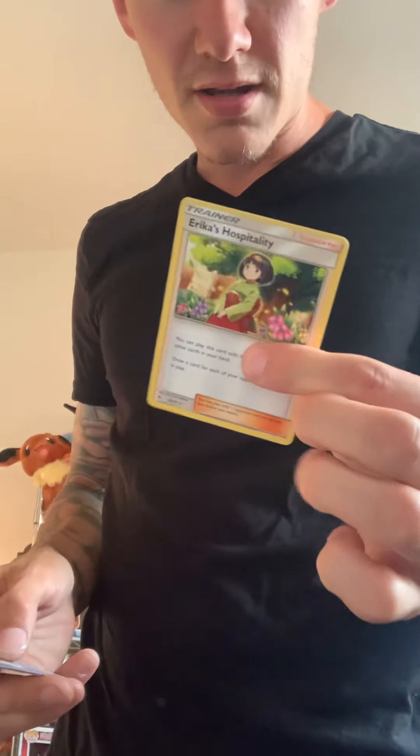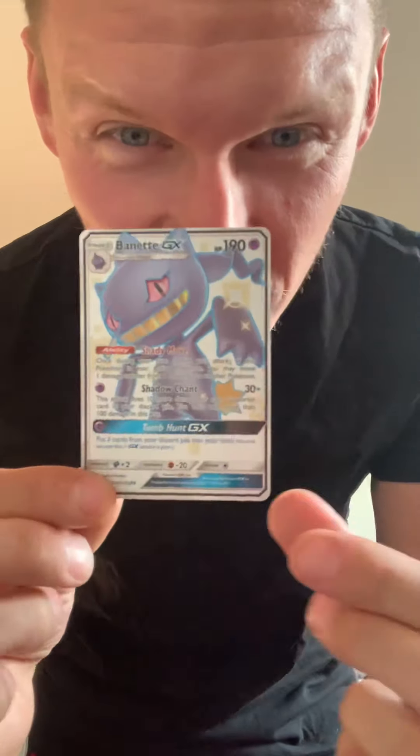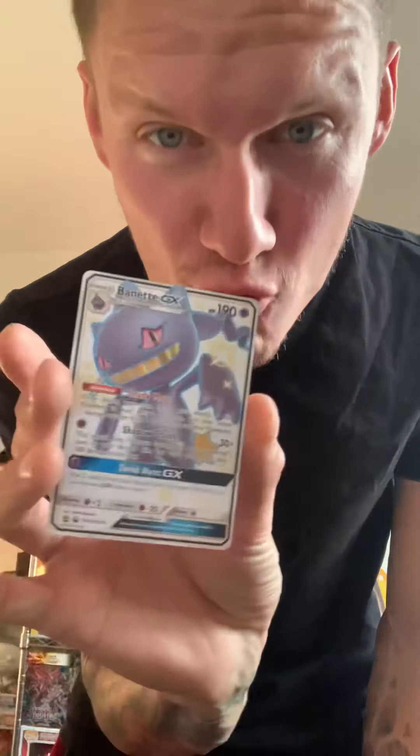Hard to beat that first pack. It's cool seeing — I'm so used to all the new stuff, it's kind of cool seeing some of the older cards from this era. This is Sun and Moon, right? Yeah, Sun and Moon. Full art Erika's Hospitality — nice! And a Naganadel GX full art — bro, let's go! Where are my sleeves? I don't want these red ones, I want the clear red ones.